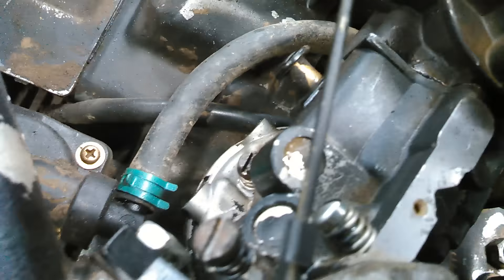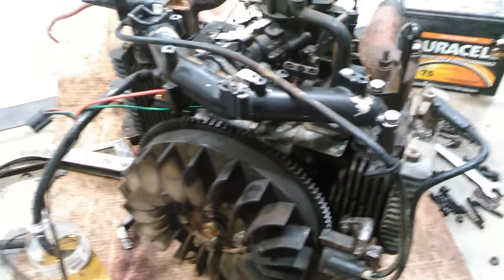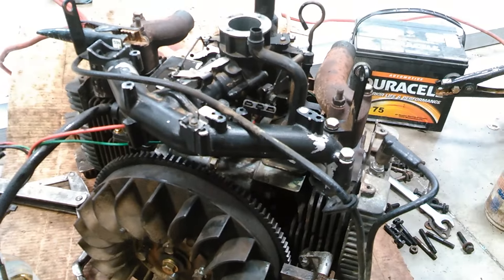Oh, there are two adjustment screws in this carburetor. Well, I guess that's enough for now. You guys got to see it run. Thanks for watching.